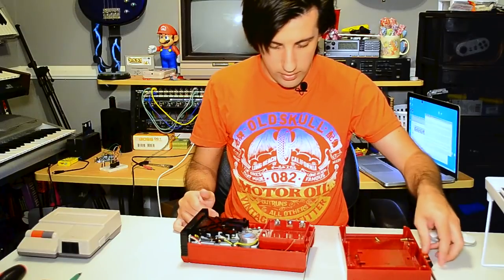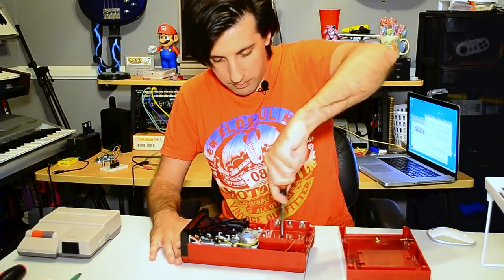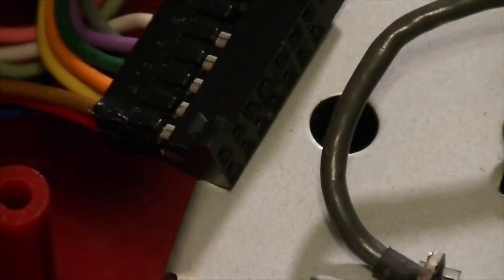Looks like there are even more screws on the inside. These two right here hold the battery compartment in place. When taking this apart you want to pull this little ribbon cable right here, which is what's holding the power board in place, so we've got to pluck that out and we'll be in good shape.